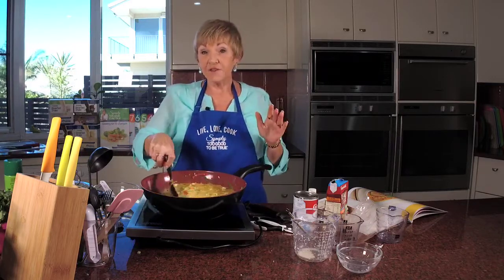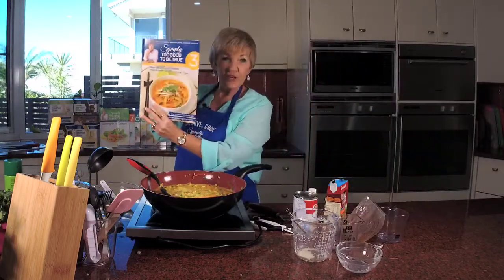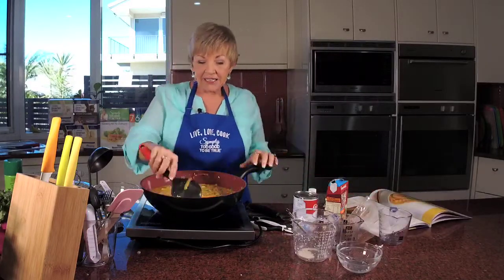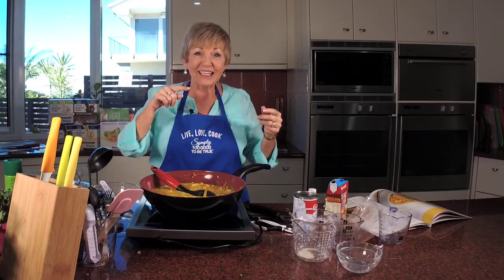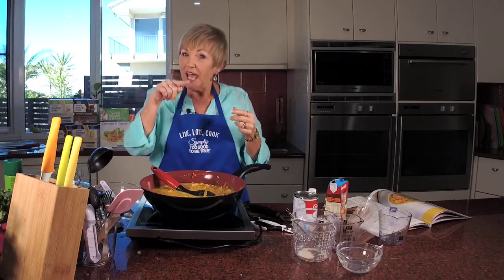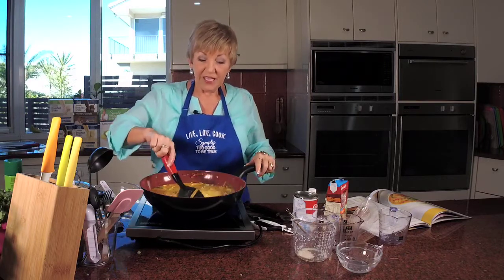As I said it serves four. Do you want to win book three? You just have to like, share, and in the comments do hashtag simply with a Y, number two, good — and you'll go in the draw to win book three. Hashtag simply number two good — yes, well there you go!